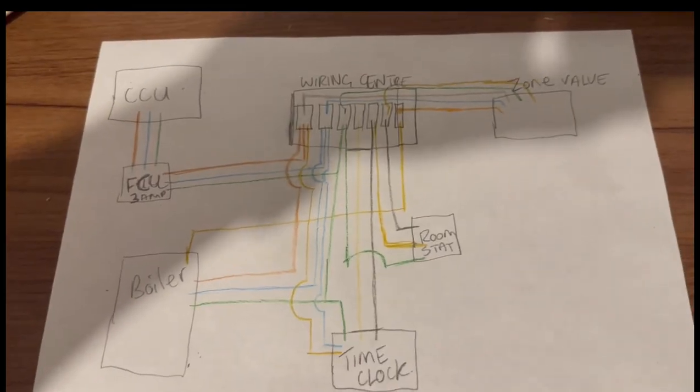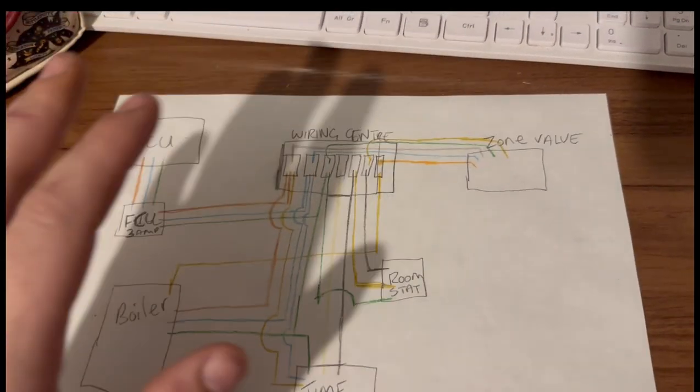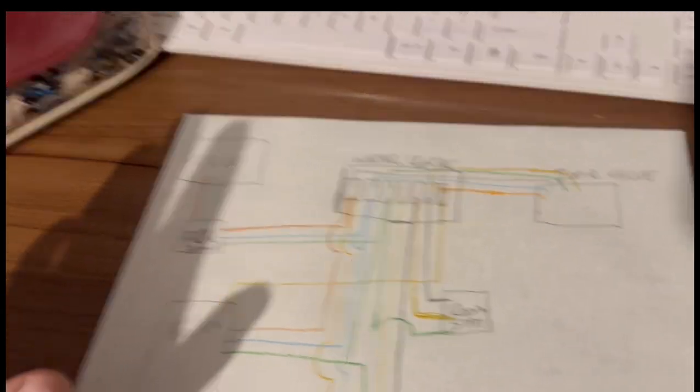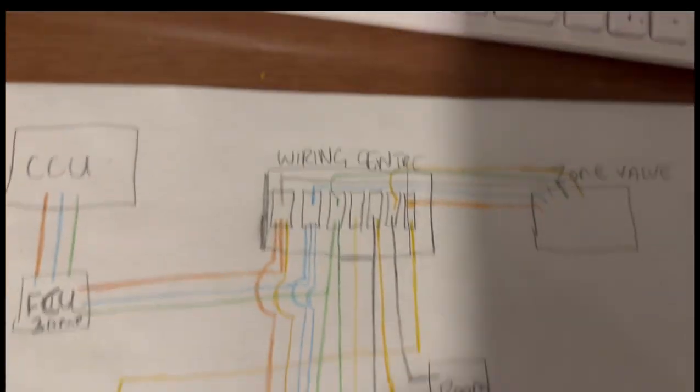Hopefully that's helped someone out. We've got it working now — just going to put everything back together, screw this back up, put the cover back on the time clock and we're good to go. If you enjoyed it, give it a thumbs up and share it. Right, I've got home now and here's my crude little drawing — apologies, I've messed it up slightly because I was rushing. I'm using my daughter's Harry Potter pencil case.